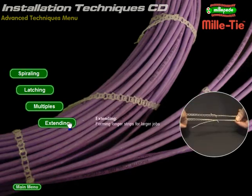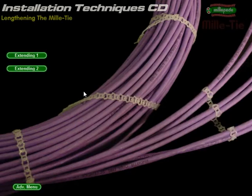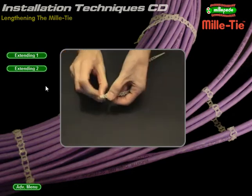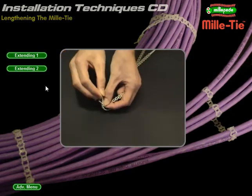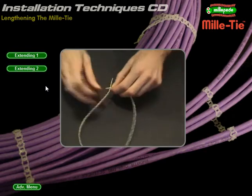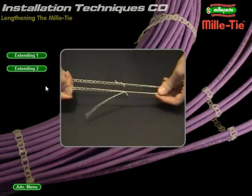Extending: how to lengthen Millities for larger jobs. Extending Method 1: a quick and simple way to lengthen Millitie. Thread one tie through the last cell of another and pull a little way through. Feed back through the next cell along and trim as required. Extended strips can work just like normal ties.